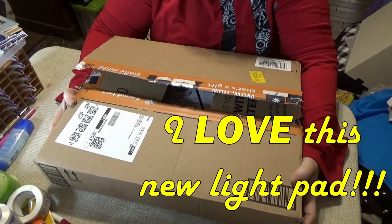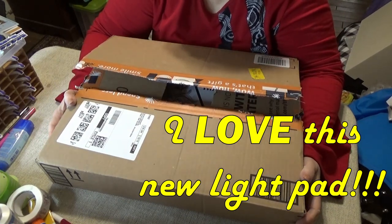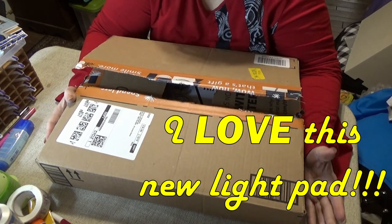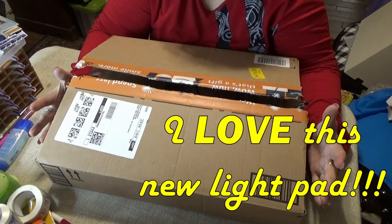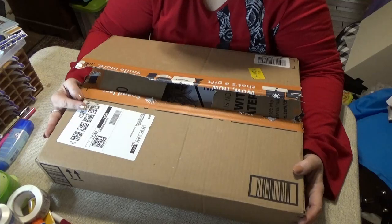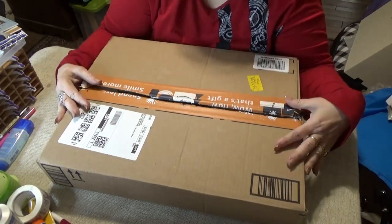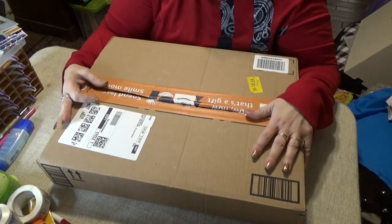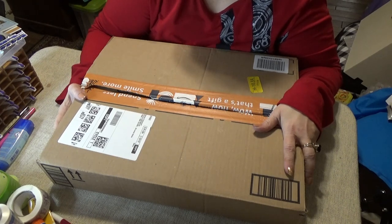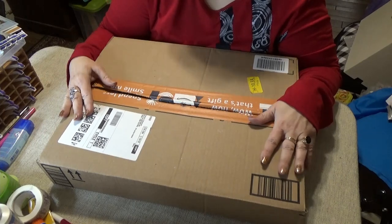Hello Divas! What I have for you today is going to make your diamond painting life and your drawing life so much easier. I got an email from Alain, who has a shop on Amazon, and they sell diamond painting tools — most notably light pads.